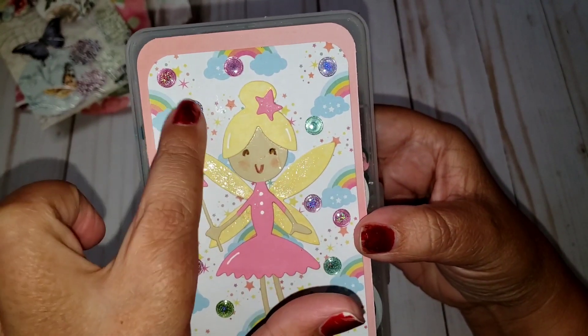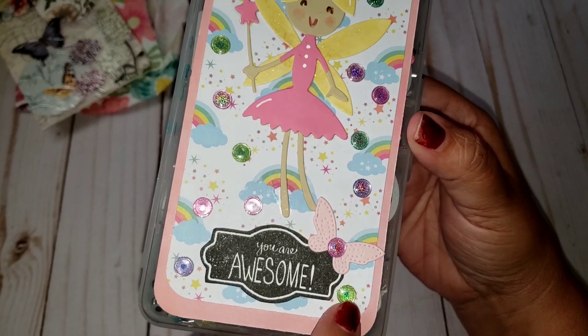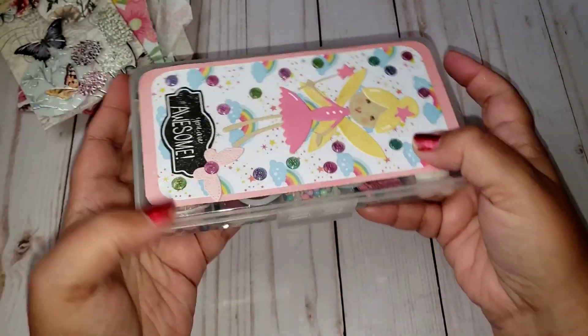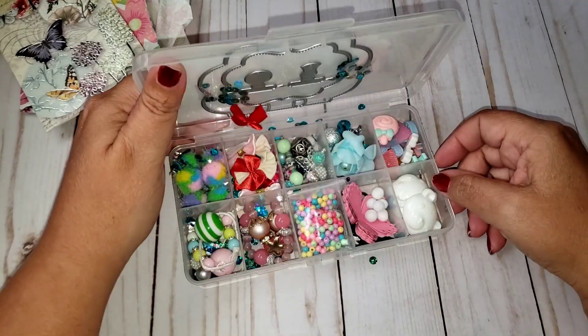I wonder if these are the enamel dots from Dollar Tree. They might be — they look like it. I haven't used mine yet; they're really pretty. And it says 'you're awesome.' It's like a little stamped image, a little butterfly. Super cute. And this is a different type of box too.